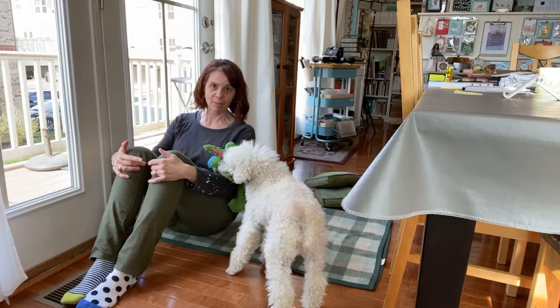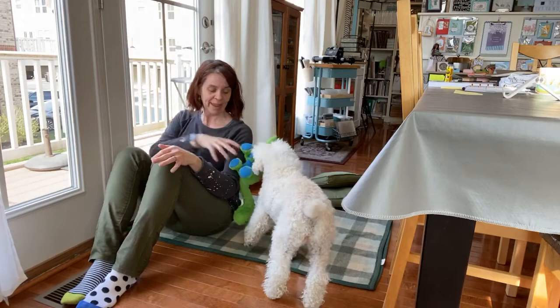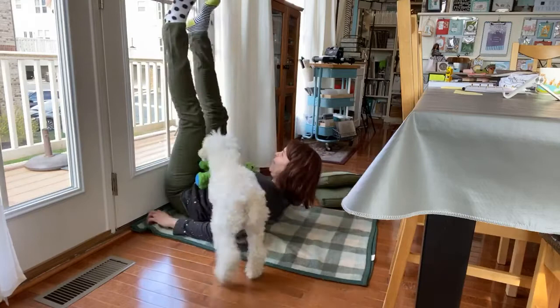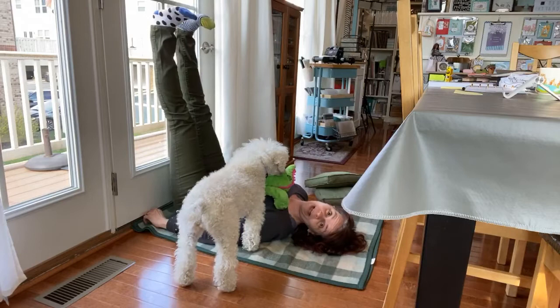It's not — as you guys know if we do this in class — it's not the most graceful or most beautiful thing to get into legs up the wall, but it's worth every bit of it to get there. What I do is I lean, I slide, so my butt's coming forward of where it's probably going to go. I lean back on my elbows and then carefully come onto my back and scooch my legs around.